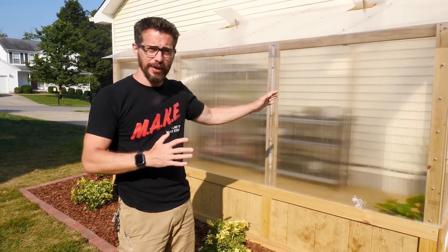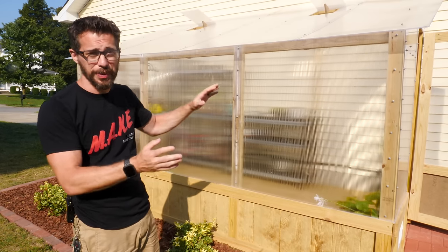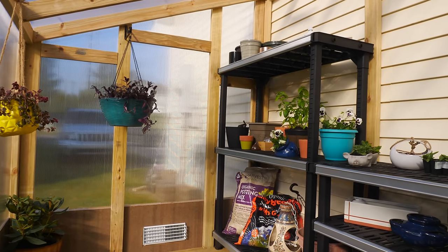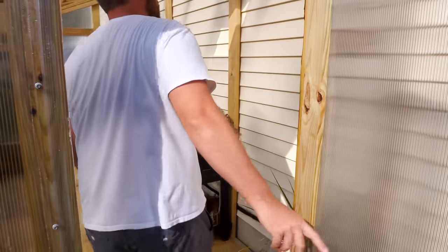So here it is — the final greenhouse. There are a bunch of different ways you could do this and tons of different designs for greenhouses. This one was made specifically to go up against the house. In fact, because it's up against the house, we ended up not even putting a back wall on it — it just uses the house and it's holding plenty of heat on the inside. We chose the plastic for this, but honestly this stuff's pretty expensive and there are a bunch of different options you could use to cover a greenhouse of any type.